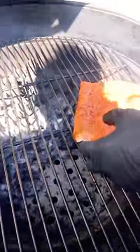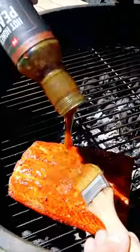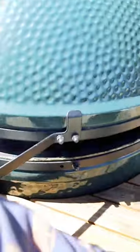Onto the grill at about 275 degrees until it reaches 135 internal temperature, and then baste with hot honey peach wing sauce.